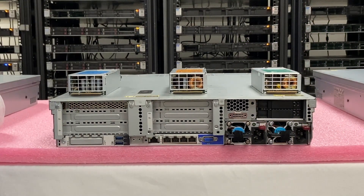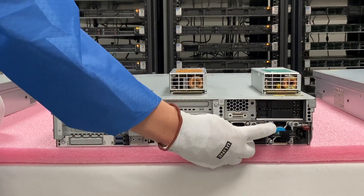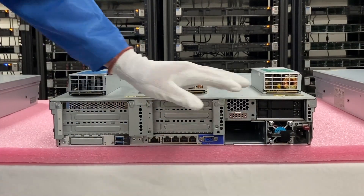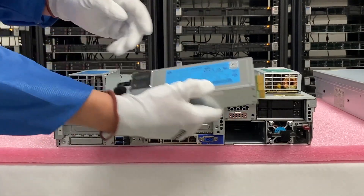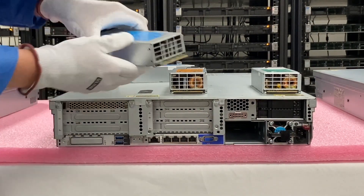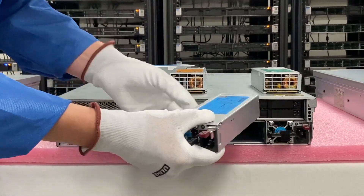Let's say one of our power supplies went bad — let's say this one is bad. We would take our clip, push it this way, and then just pull it out and it slides out. It's a hot swap. This one was a 500 watt, so all we have to do is match up another 500 watt — pretty simple overall.